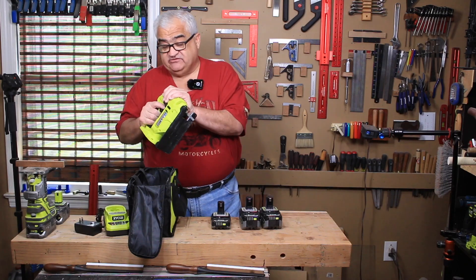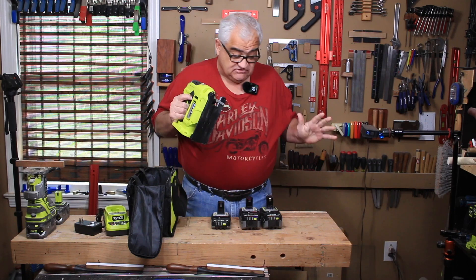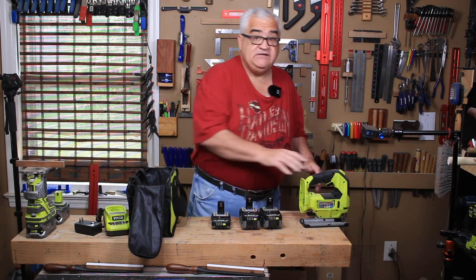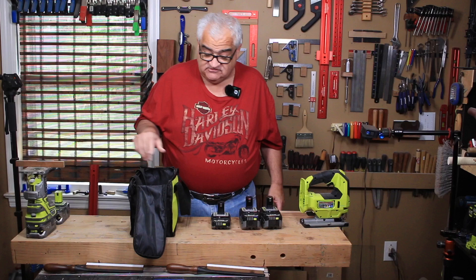This jigsaw lists for $139, so for $199 I got the jigsaw, the charger, and three batteries. It's actually a really good deal — it's excellent if you are deep in the system and your batteries are getting older and you need to replenish them.